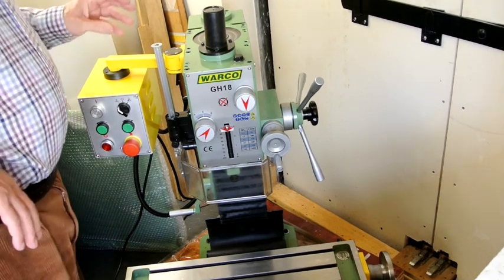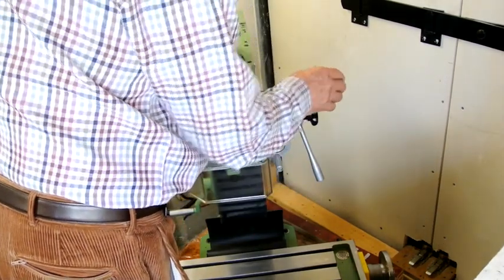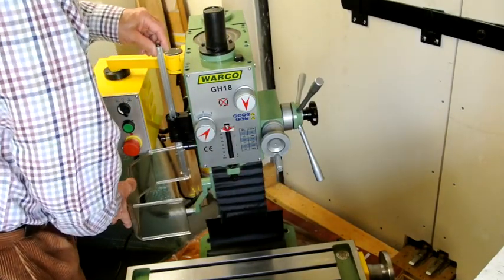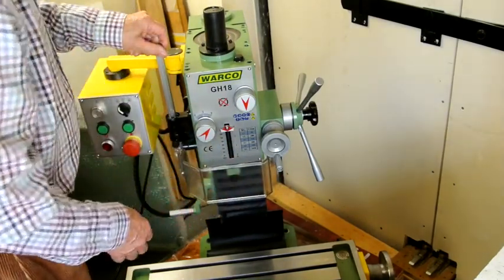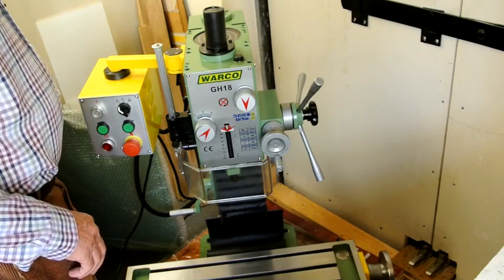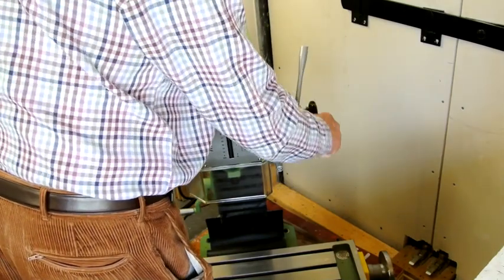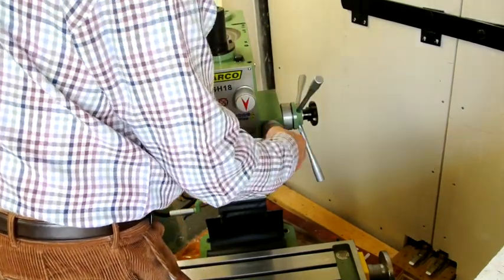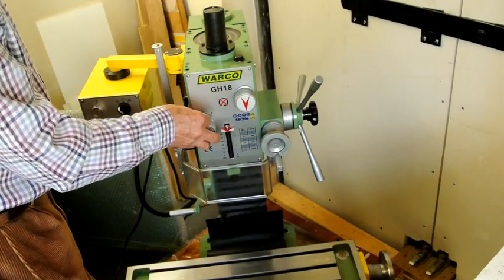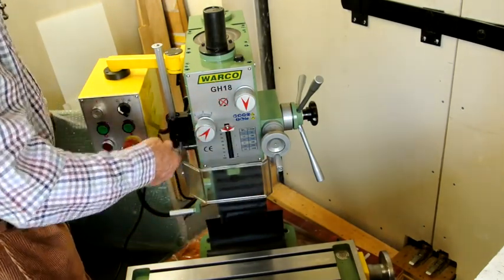I also won't need this protector on the front, which has got an interlinked switch so that you can't start the mill unless you've got it closed. I won't need the feeds so all of that can come off. These will come off, this will come off, and I'll take this plate off because I need to get at the back of it.